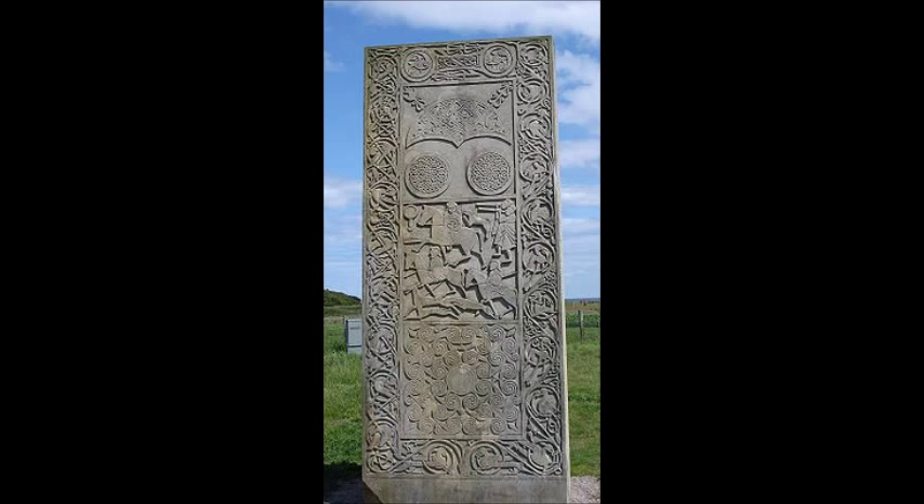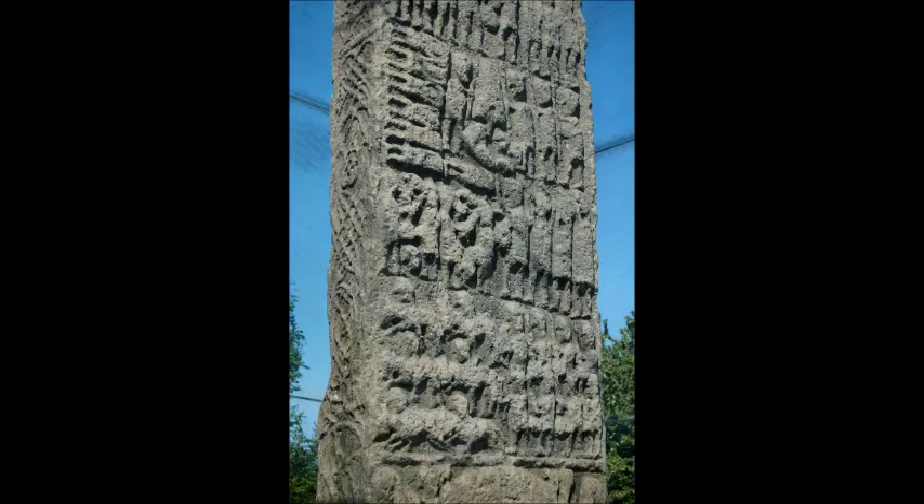Another Pictish standing stone, this time at Hilton of Cadboll, shows their cavalry using their spears in an overhand grip. This one is a little later than the Aberlumno stone, being about 800. This is the Sueno's stone, which is another Pictish standing stone a little bit later, the 9th or 10th century. Now this stone has eroded a bit, so you don't get quite as clear a picture, and it currently has nice glass panels around it to prevent erosion, but it also stops nice pictures. It does look to me to have an overhand grip, but it is ambiguous.